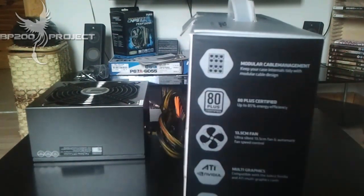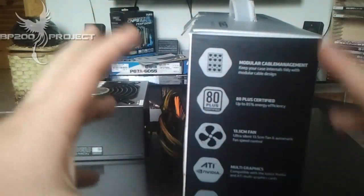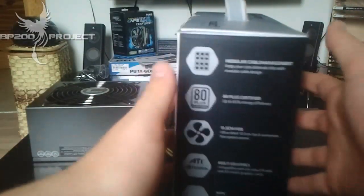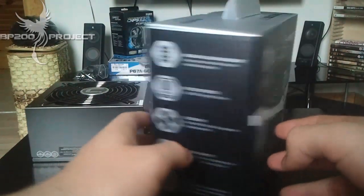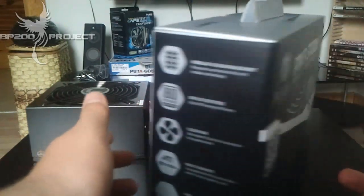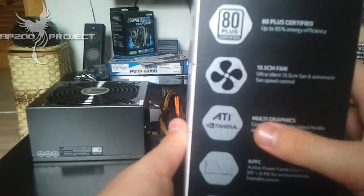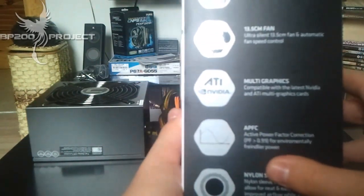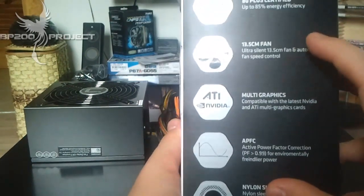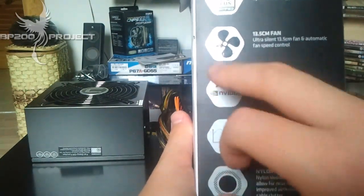80 Plus certified up to 85% energy efficiency — I couldn't emphasize more how correct that is. Do check out NCIX.com on YouTube; Linus does a great video showing the difference between power supplies. The PSU has a 13.5 centimeter ultra silent fan with automatic fan speed control — all true, super quiet, can't hear it at all. It has multi-graphics ATI and NVIDIA support and is fully certified.